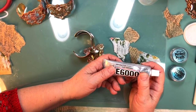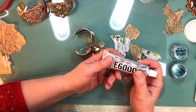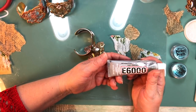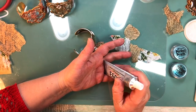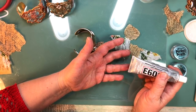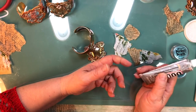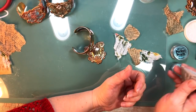Even with the other one, you still have to wait like 24 hours until it cures. With E6000 you use it and after two or three hours it's starting to set up. With this odorless stuff it'll be a little longer. But it's still toxic — it just doesn't have that horrible smell. It really, truly doesn't.